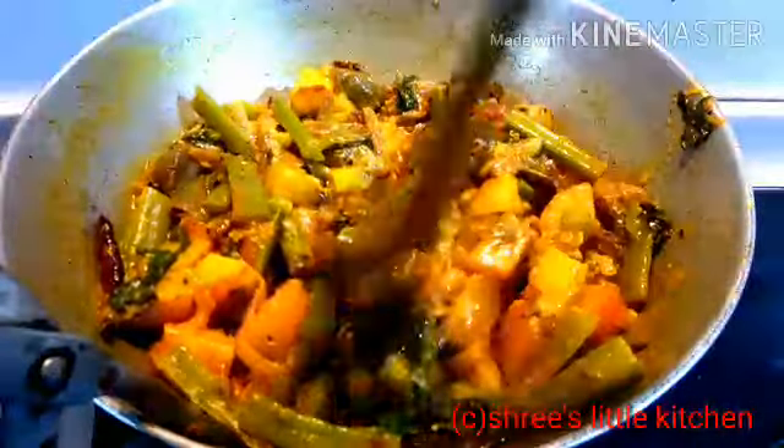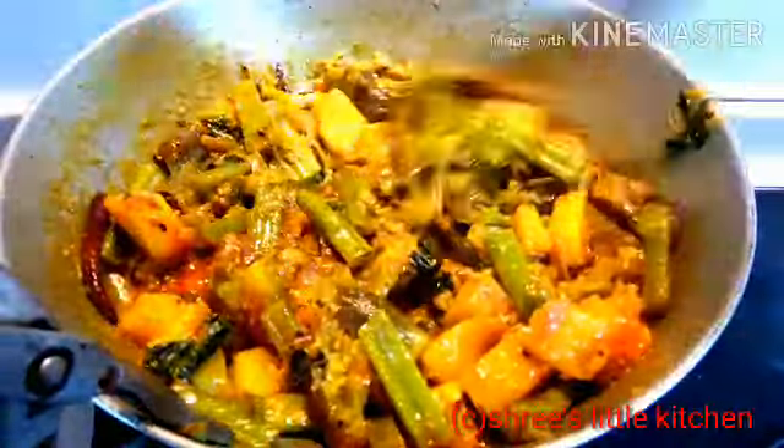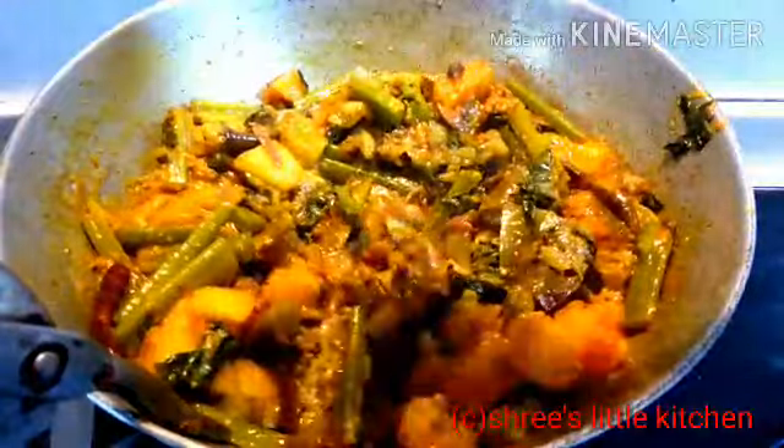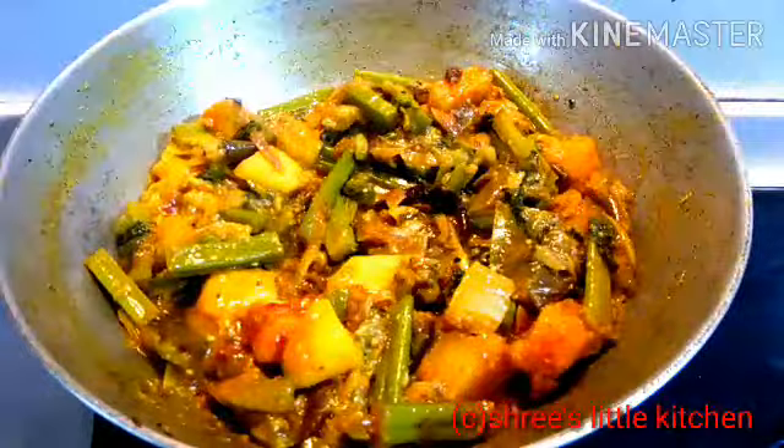Now I am going to press the vegetables with the spatula. You should try this recipe at home. It is very tasty and very yummy.